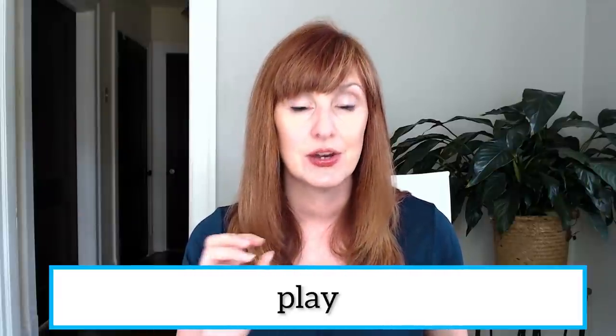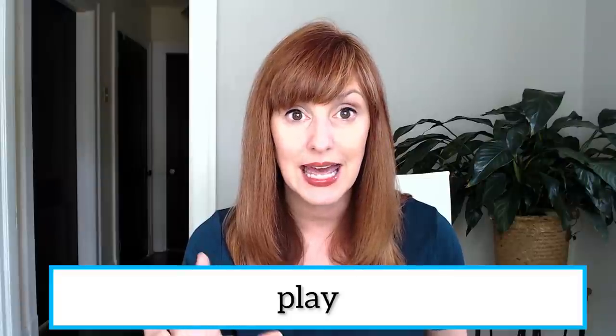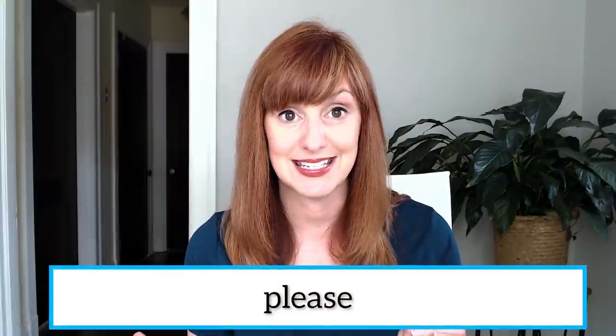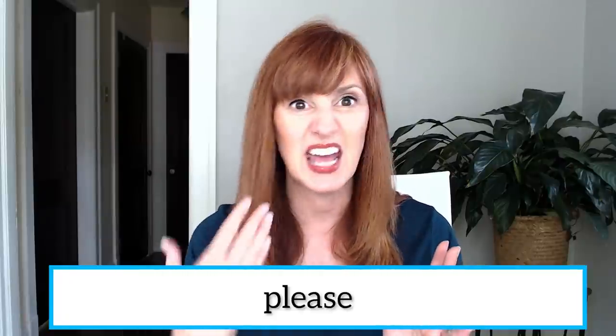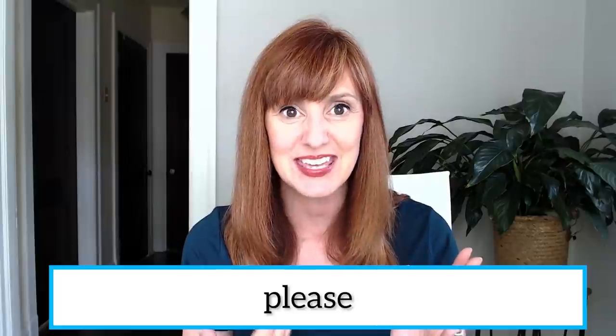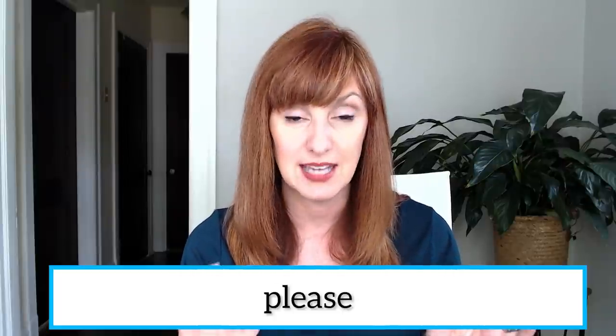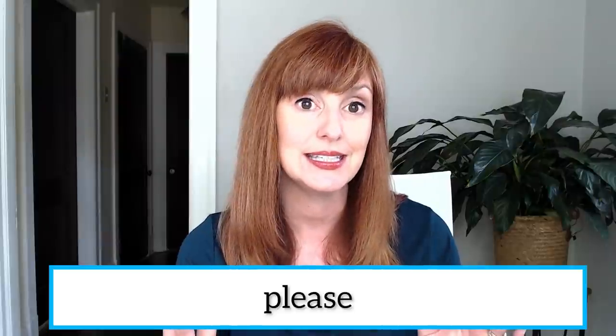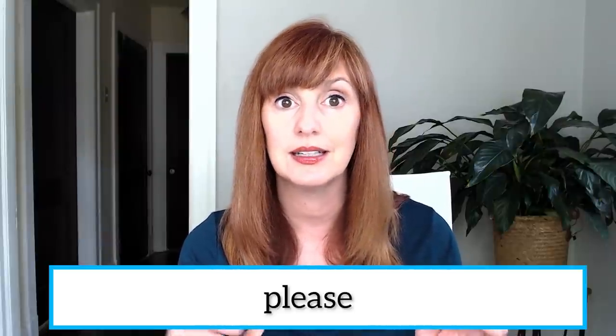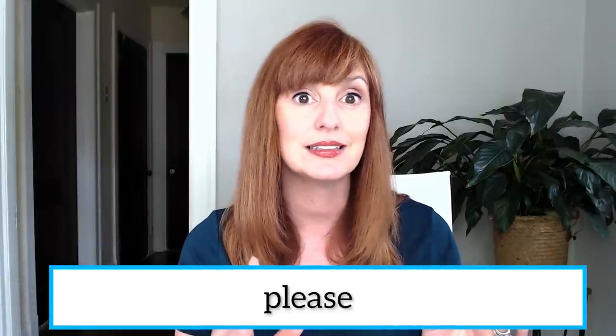Let's try another P-L word. I've got my L. Please. Please, please. I'm going to hold that L, bring conscious attention to making that sound. Then I'm going to release to that 'E as in green' vowel. Please, please, please.